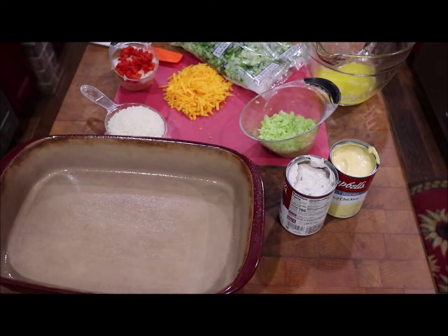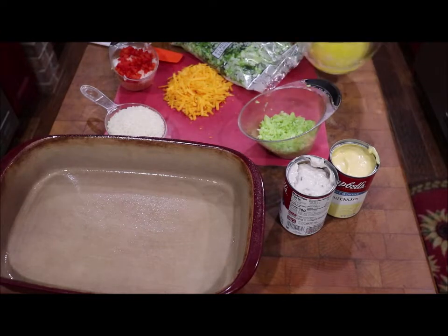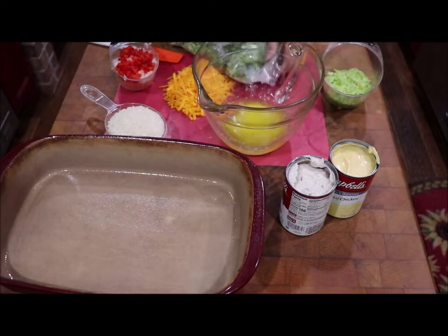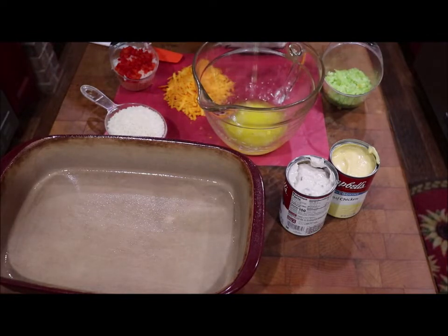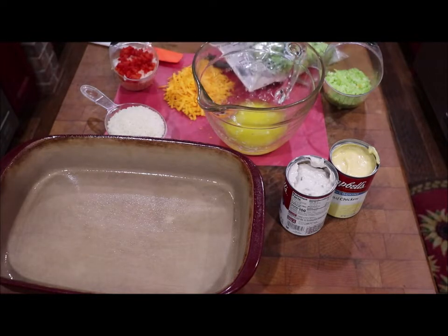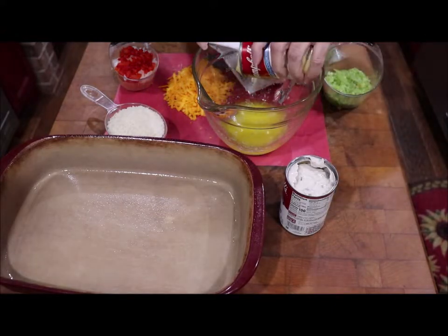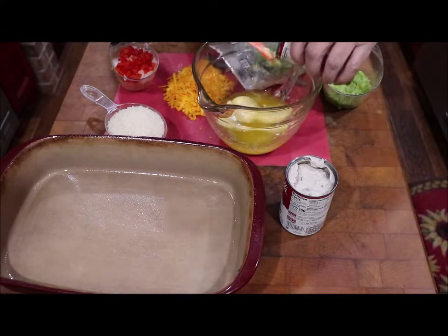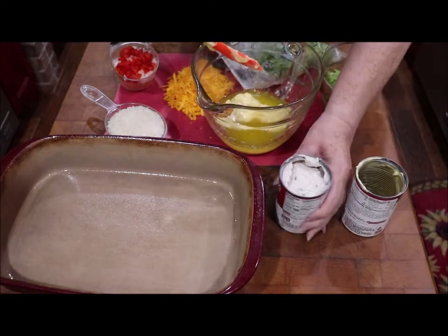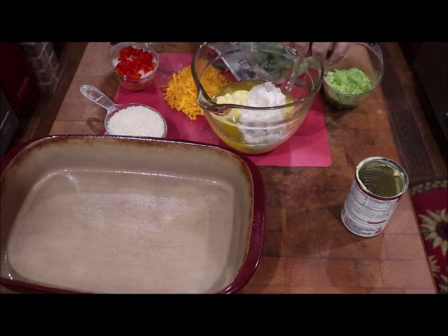And we're ready to put our broccoli casserole together. I've melted my one stick of butter in the microwave. I'm going to add in my soups first — the cream of chicken and cream of mushroom soup. You just mix it all together and put it in a 9 by 13 casserole and bake it at 325 for about an hour.